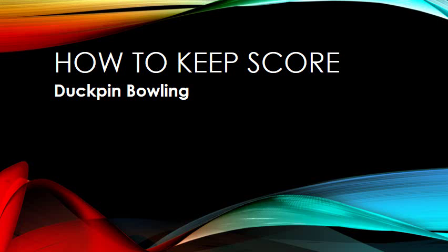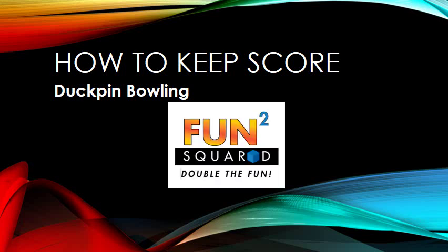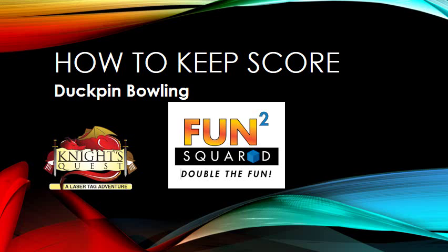Hi, welcome. I'm going to teach you how to keep score in duckpin bowling. This is brought to you by Fun Squared, home of Knight's Quest, A Laser Tag Adventure, and T-Bowl Lanes.